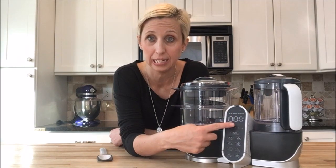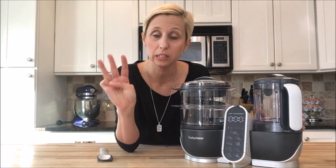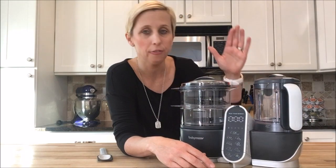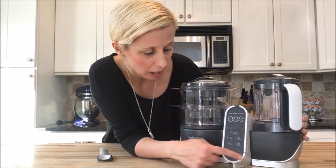I'm going to show you the blending so you can see just how easy it is to use. One of the great things about the blending is it actually has three blending speeds, and that's important because then I can blend to the texture that's right for my baby in whatever stage they're in. So I've steamed my food, I've put it in here, and it's ready to blend.